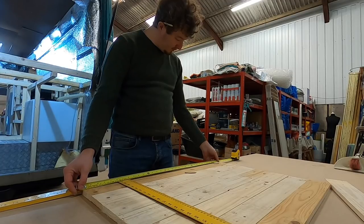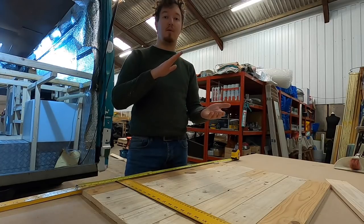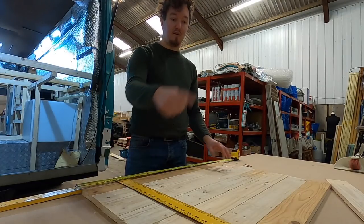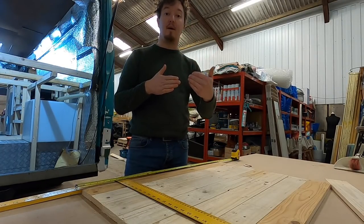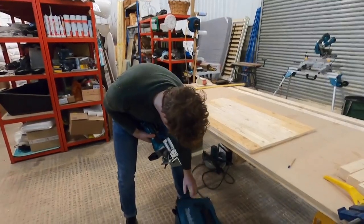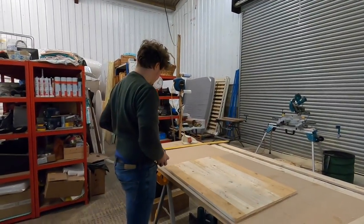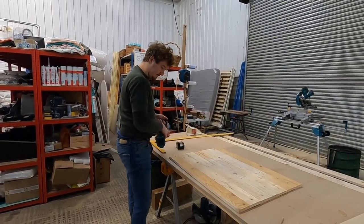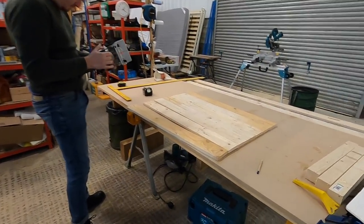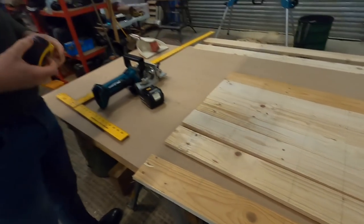We're going to draw lines on the pallet boards at the points where we're going to put the biscuits, so we can use the biscuit joiner to cut at each marked line. We've retrieved the biscuit joiner that Max's dad very kindly left with us and we're going to cut where all these lines are so we get a nice strong table.